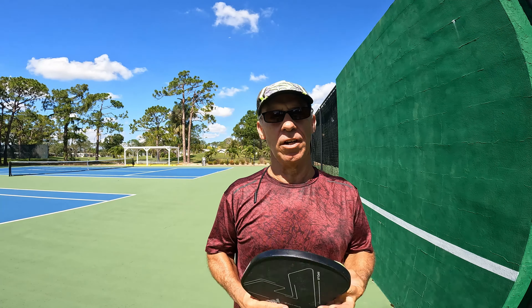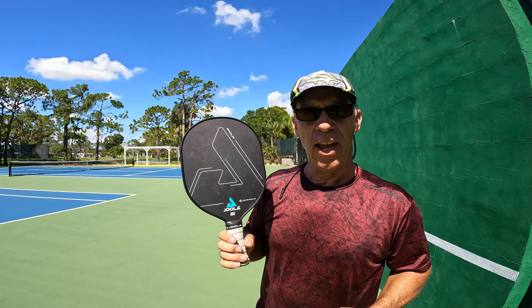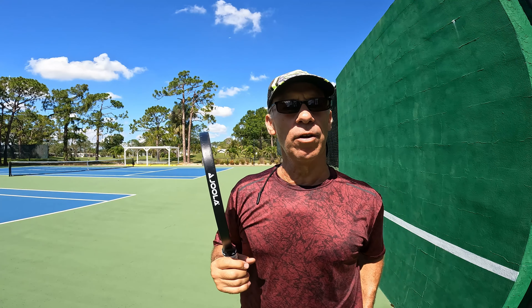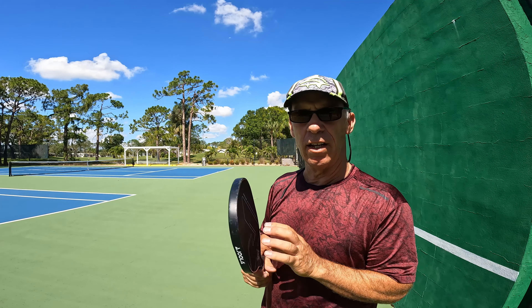How are you doing guys? Dave Worsh here. Today we're going to review the Jola Radius Pickleball paddle right here. I was playing with it for about two weeks now and I want to give you a good review about what I feel about this paddle.